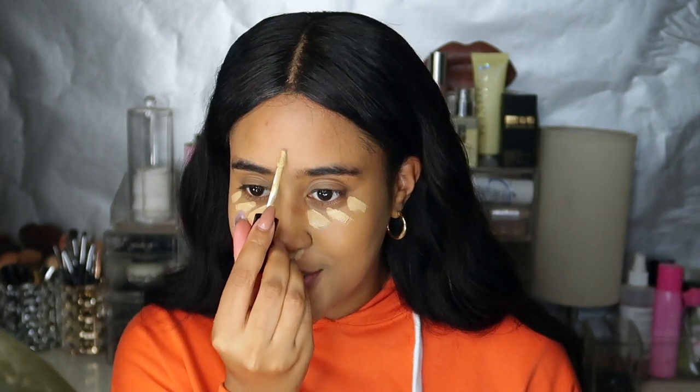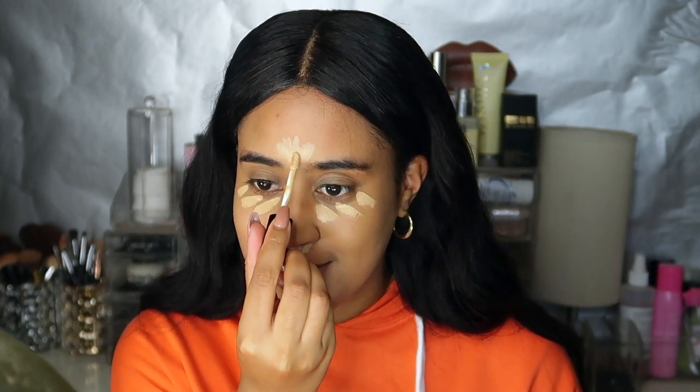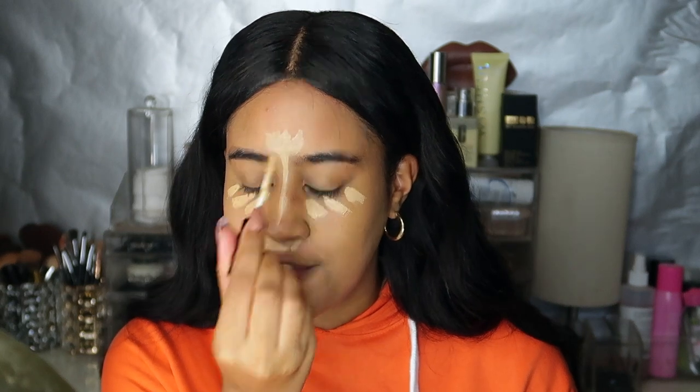Now that I've got my foundation on I'm going to move on to concealer. I'm going to be using the Pat McGrath Labs concealer in shade LM13, which has a really nice yellow undertone. It is very full coverage so I tend not to use too much because you can get carried away really quickly. I really love the finish of this concealer — it's such a beautiful finish. I'm going to blend that out using my beauty blender.